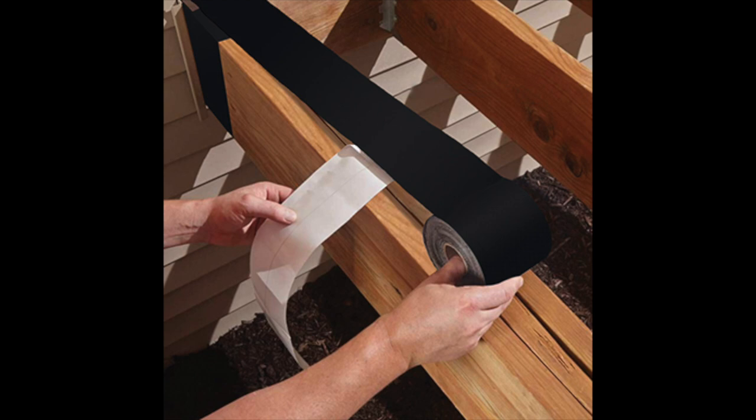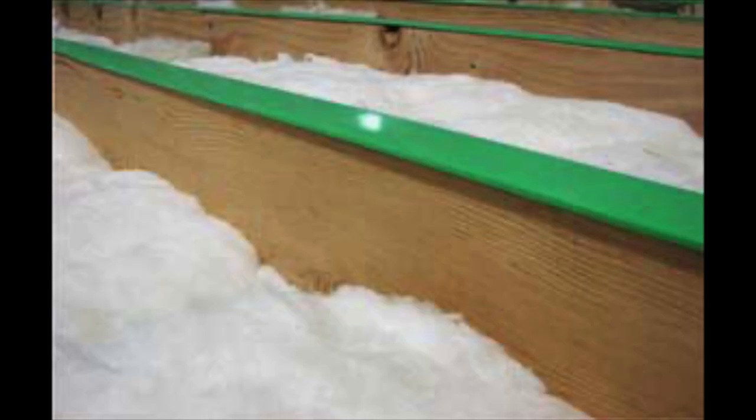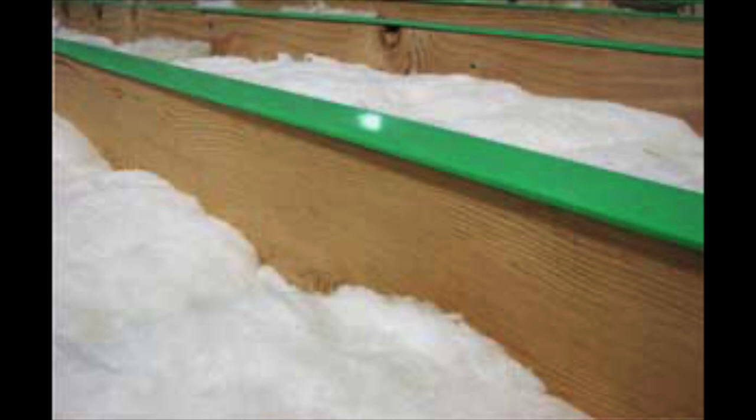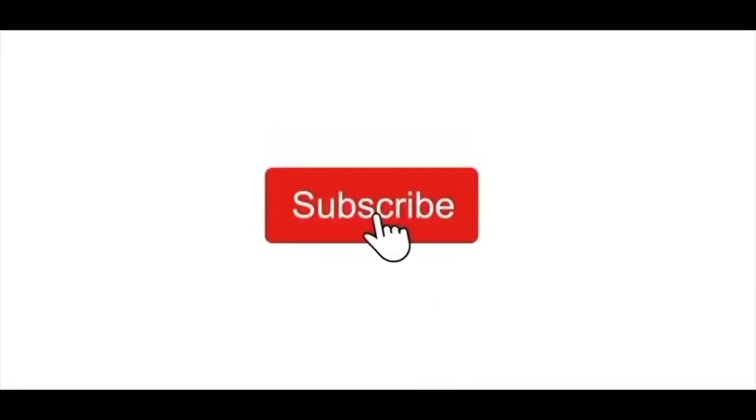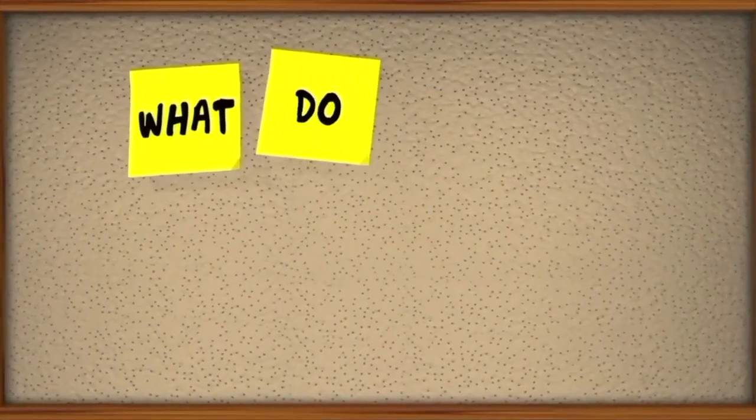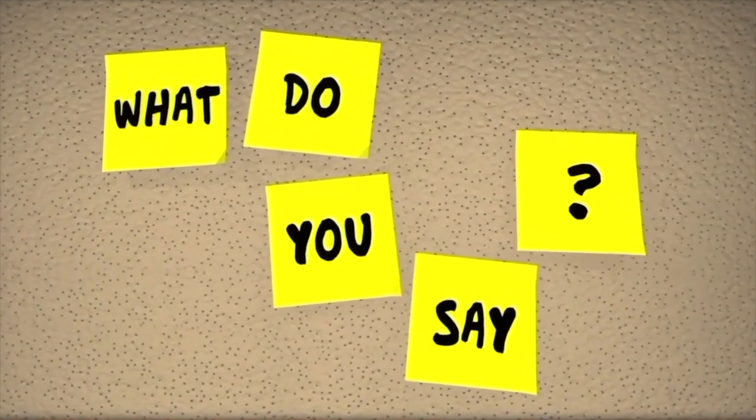A lot of people have counted on it as a fix that works. There might be some other solutions out there that work just as well, but it is inexpensive and easy for anyone to use. If you like this type of content, consider subscribing to our channel and also feel free to leave a comment. I would love to hear your feedback and also your questions, which I would do my very best to answer.